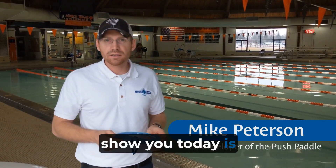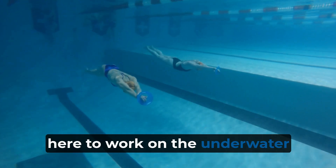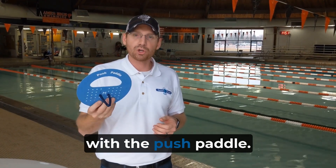I'm Steven Peterson, one of the co-developers of the Push Paddle. What we're going to show you today is a new device that we developed here to work on the underwater golf ball kick in the Drive Force Freestyle. That's where we came up with the Push Paddle.